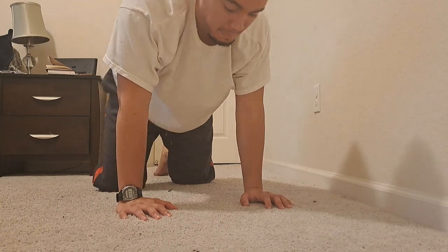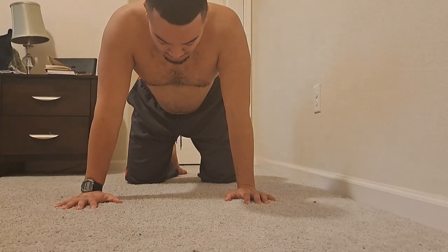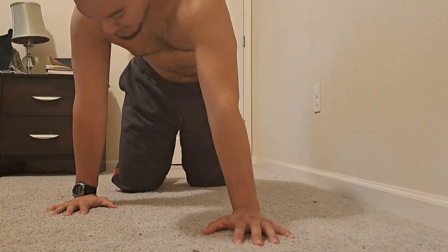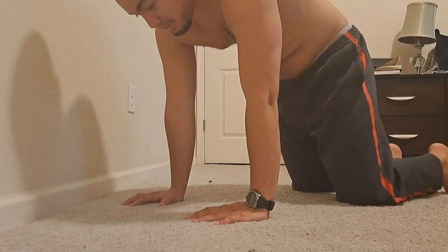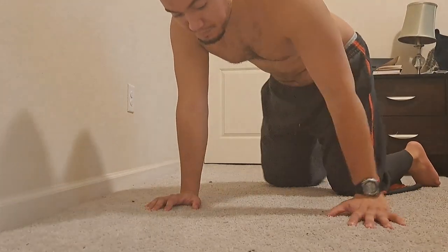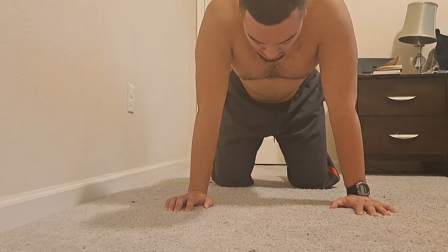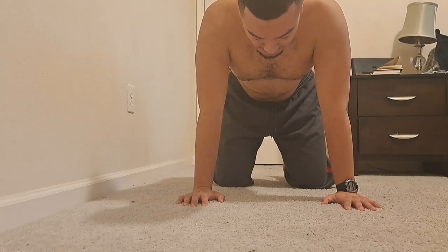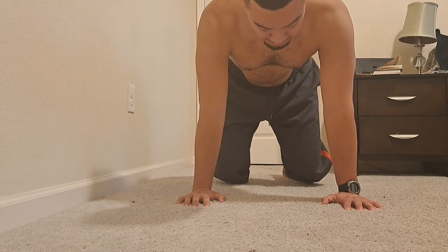Trust me as I'm doing this — suck in that gut and try to push the ground away. You'll really feel it in the back of your scaps. That movement might be a new sensation to get used to. Once you're accustomed to that, for this video, I want you to try to stay in place, sucking that gut, and lift your knees off the ground and hold it for time.